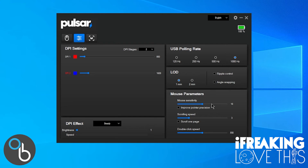Mouse sensitivity is pretty self-explanatory. Scrolling speed changes how fast the wheel scrolls up or down, and 'scroll one page' turns each wheel increment into a full page up or page down. Double-click speed sets the time window in which two clicks must occur to register as a double-click — I have mine at 550 milliseconds, so clicks within that window count as a double-click; beyond that they register as two separate single clicks.